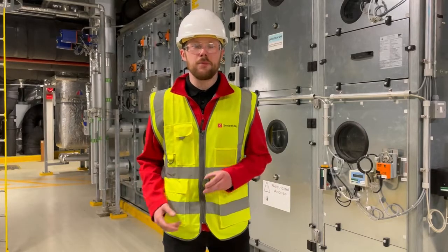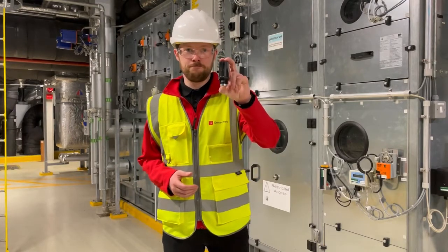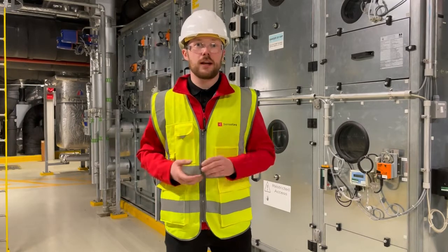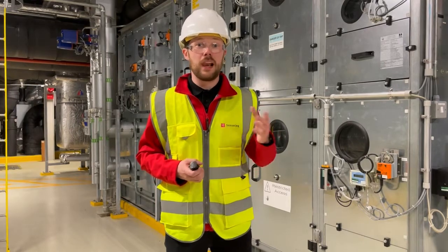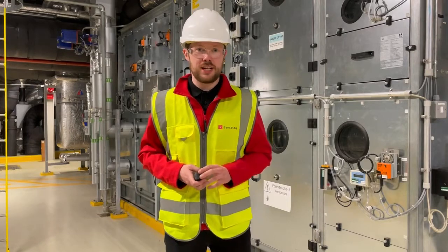Hello, I'm Gavin Kelly, I'm the product owner for Kappa X, and today I'm here to give you an introduction. Kappa X is an evolution of our Kappa sensor, which has been in the market for the last five years. It is used to observe machine vibration and assess machine health.